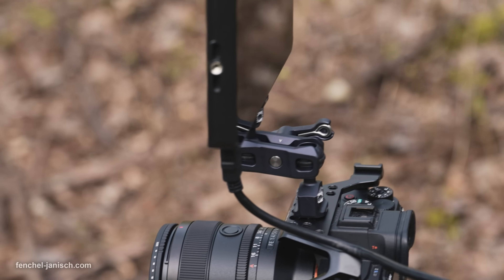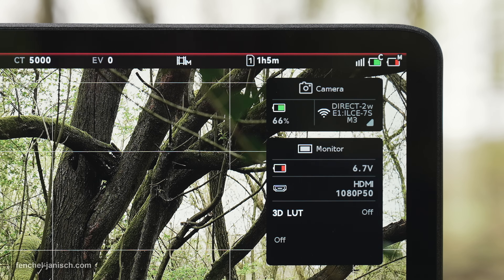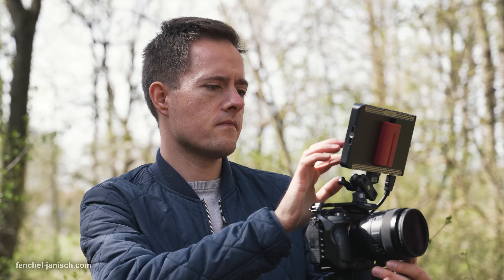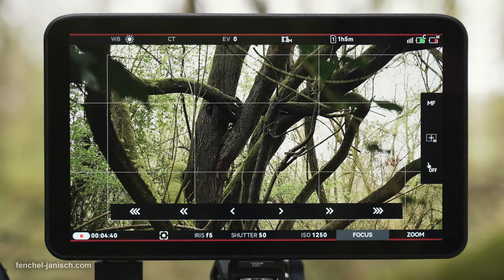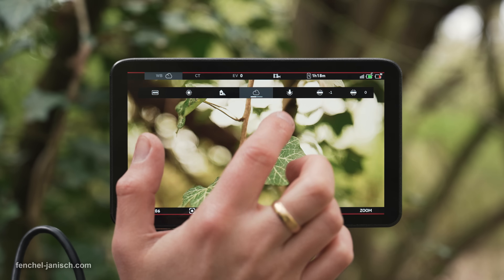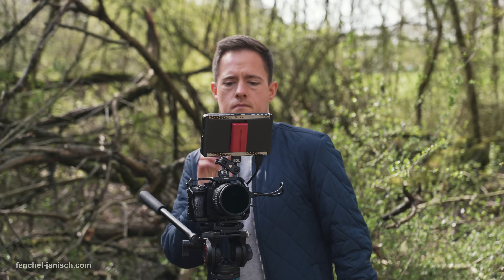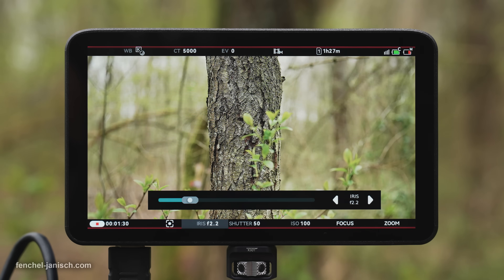In our tests we used the Sony A7S III, which can be easily connected via Wi-Fi. The remote control options include trigger recording, single autofocus, aperture, white balance, and more depending on the camera model.